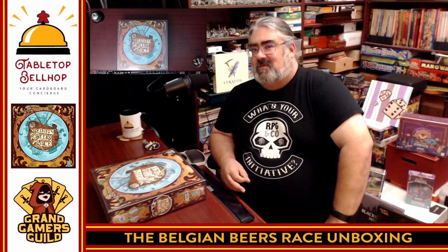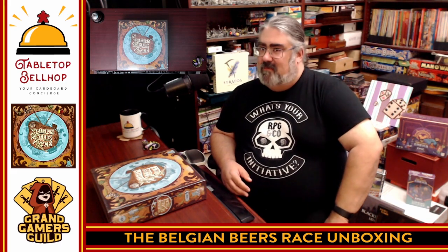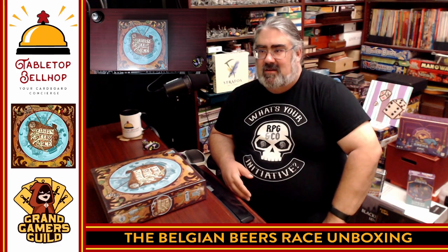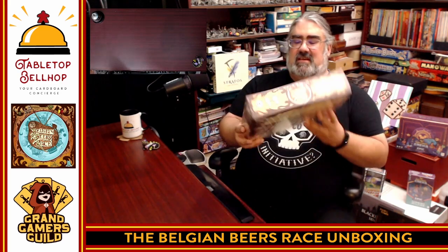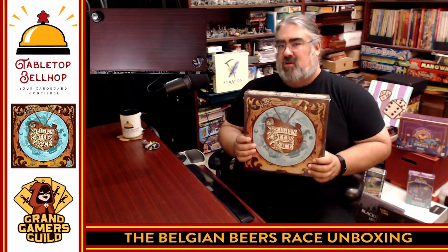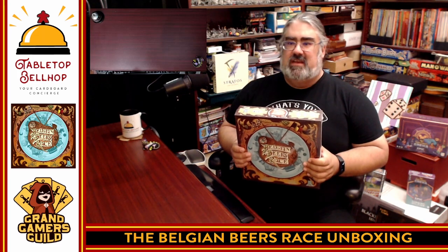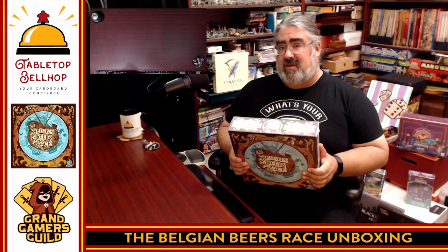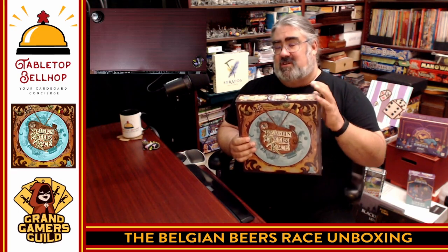Hello, and welcome to a Tabletop Bellhop Cardboard Co-Check. I am Moe Tuzano, the Tabletop Bellhop, your cardboard concierge, helping you make your game nights better. Tonight, I'm hoping to help by letting you know what you get in the box with this — a rather heavy box of the Belgian Beer Race, a board game about traveling around Belgium, tasting all of the amazing Belgian beers. As a beer connoisseur, craft beer fan, and someone who knows what a Belgian Trappist Ale is, I'm really looking forward to checking out this game.